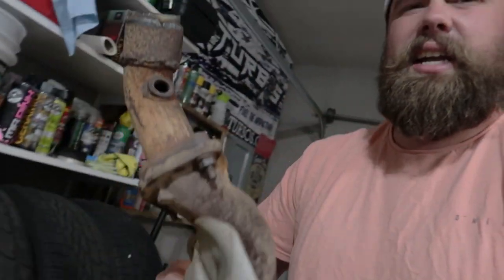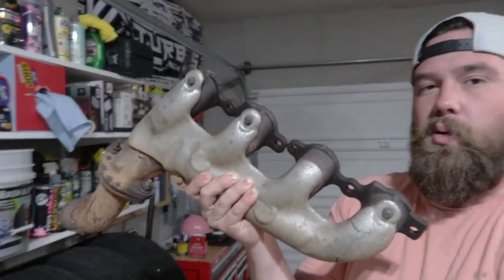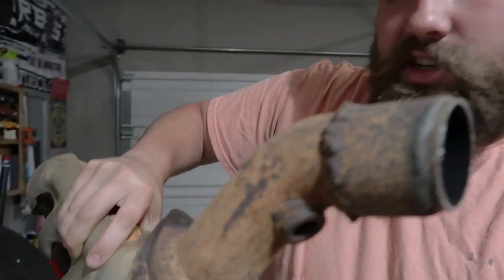Here is the factory exhaust manifold. This is the factory manifold for a 2011 Chevrolet Camaro. As you can see the weld is a little sketchy there. It kind of blew my mind — you see the size of the factory manifold, I thought it would be much bigger on these cars. So enough talking, we're going to go ahead and get the car fired up.